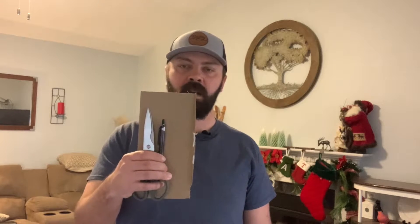The best part is you don't need any special tools or special knowledge. All you need is a pen, some scissors, a piece of cardboard, and a drill or a screwdriver. So let's go ahead and get to fixing our door.